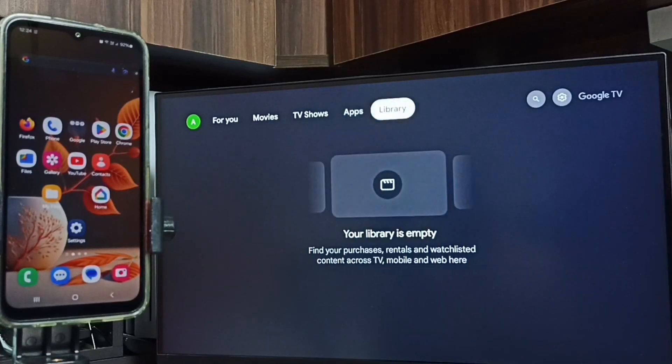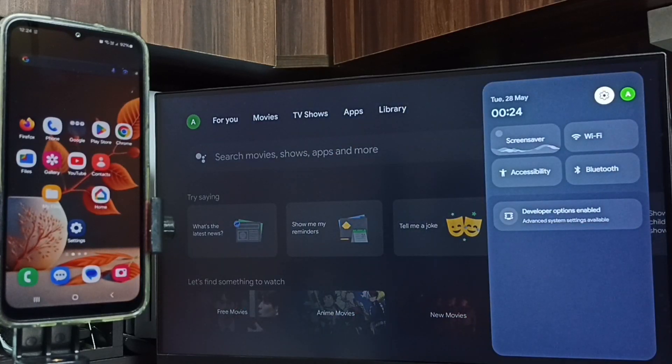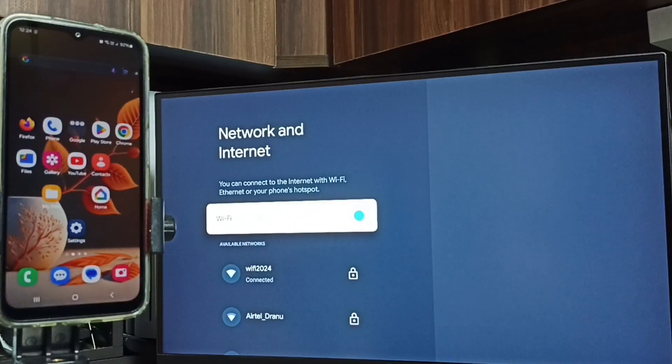First, on this TV, let me go to settings. Tap on the settings icon on the top right corner, then select network and internet.